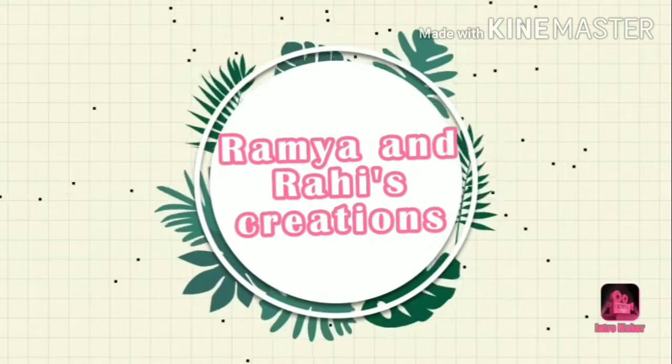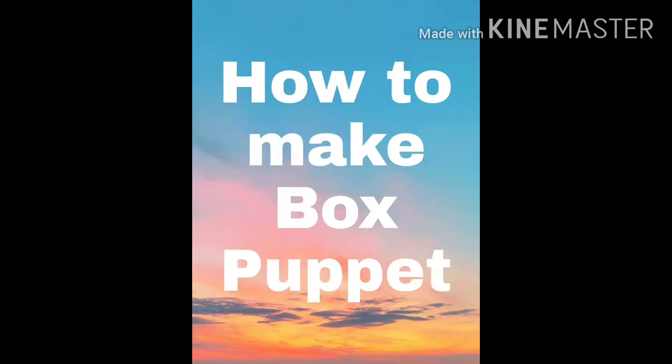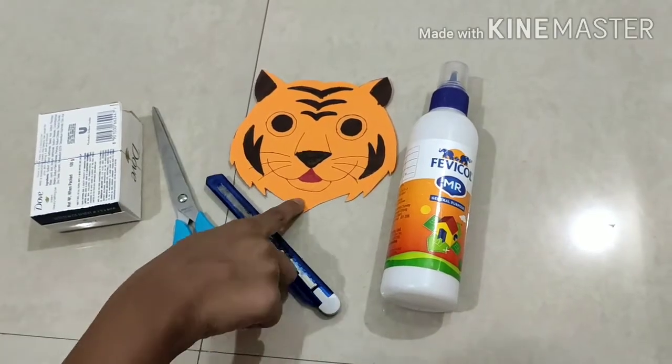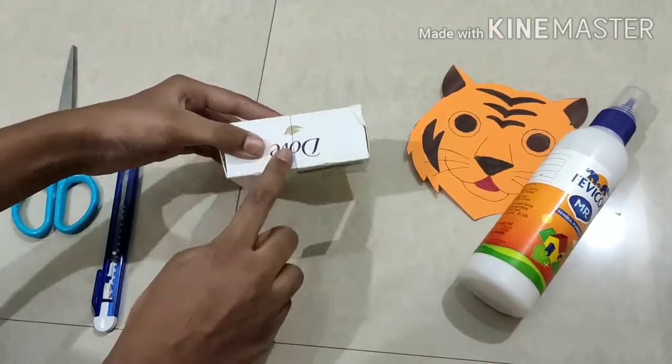Hello friends, welcome to Ramay and Rahi's Creations. Today we are going to learn how to make a box puppet. The materials are: box, scissors, cutter, tiger's face, and glue. We are going to cut the box.